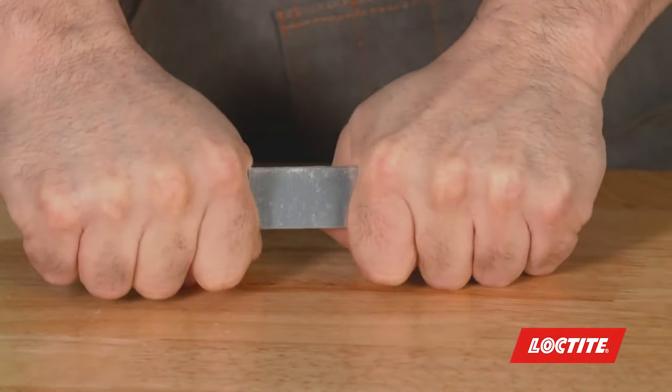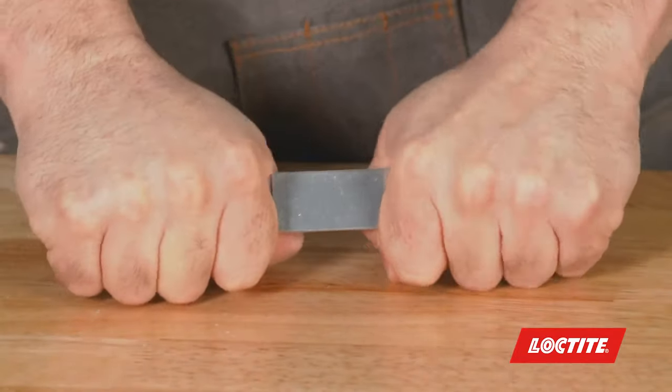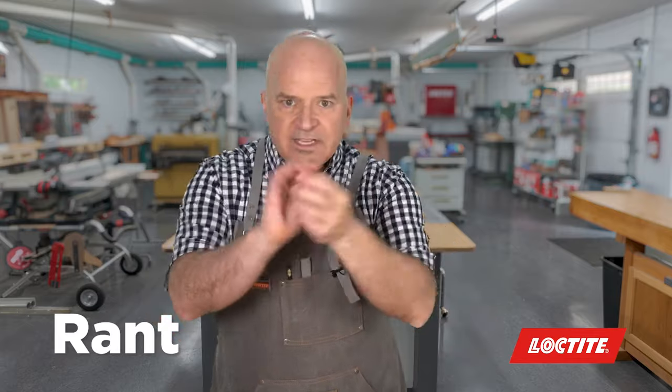Hold still for as long as possible — at least a minute or so. Now, some materials will bond in seconds and some may take a little longer. They cure by moisture in the air, so if you have two smooth surfaces, moisture can't get in there to help it cure — takes a little longer. If you have porous materials, moisture gets in and it cures faster.